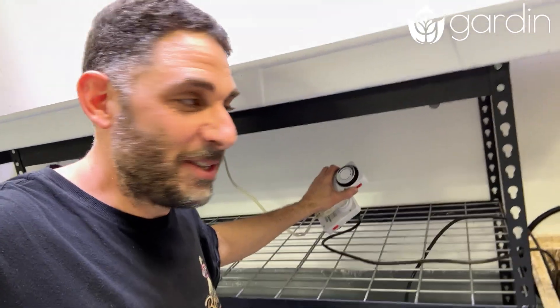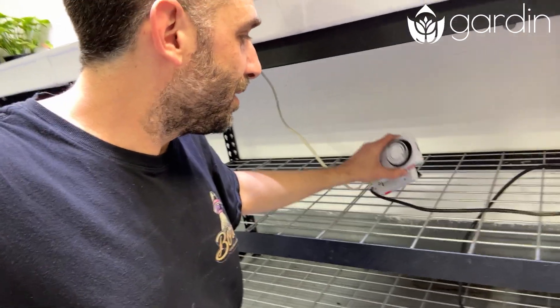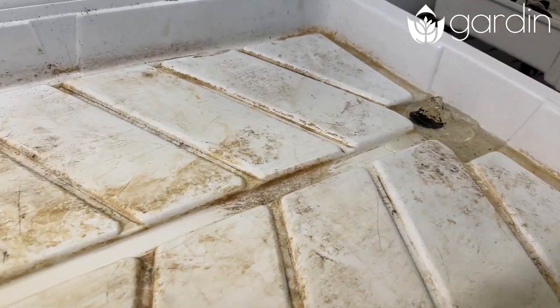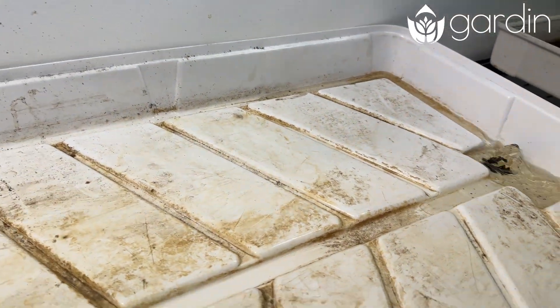Let's flip it to on just to make sure the pump is pumping. I should probably plug it in first — yes, it's working. Now let's cap that.